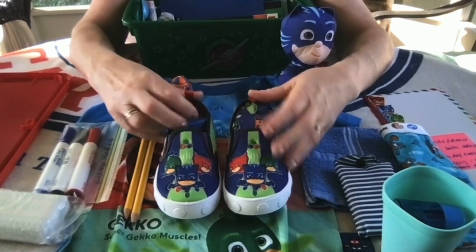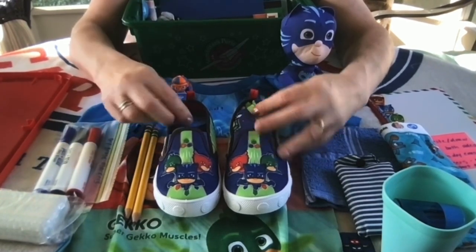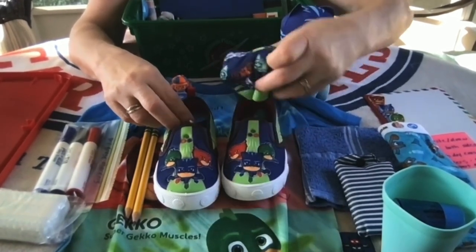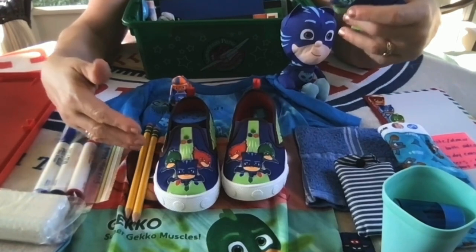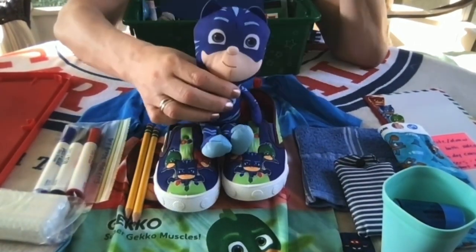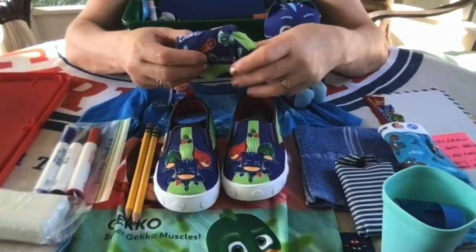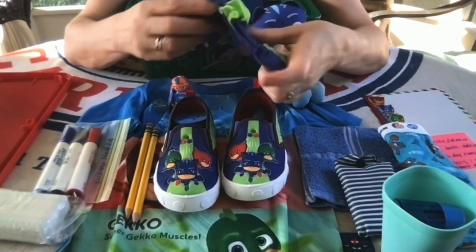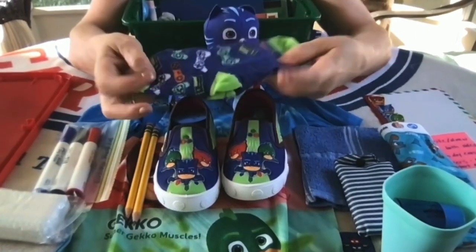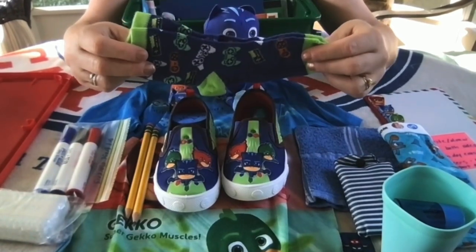I found these shoes on clearance at Walmart for $2. I also found on clearance at Walmart some PJ Masks figurines and stickers that came in the set. I knew I had a coloring book at home and a little play pack, so I thought, well, I have a theme here. I then purchased the t-shirt from Amazon and the stuffy from Five Below — that's how I came up with my PJ Masks theme. He has a pair of socks tucked inside the shoes, blue and green in color to match the other items in the box.